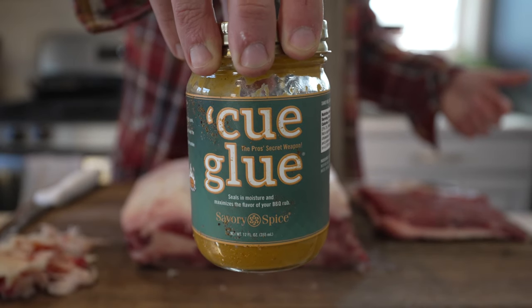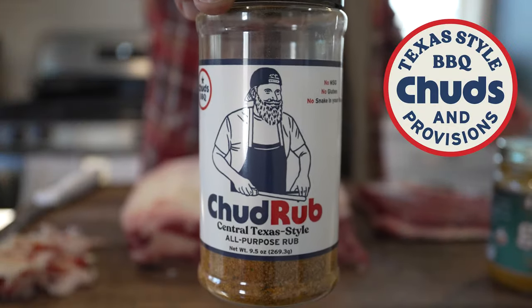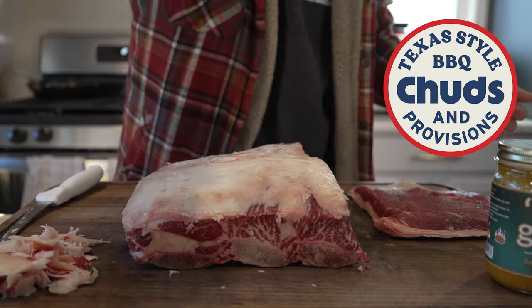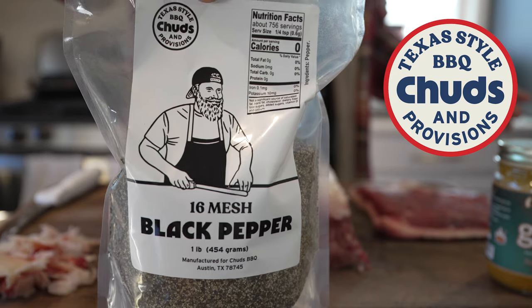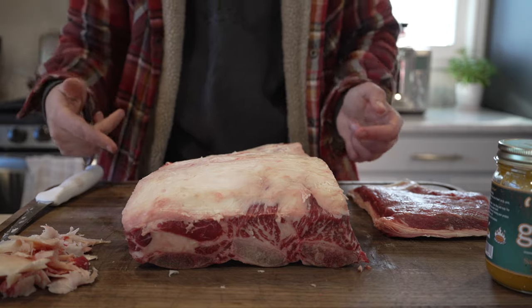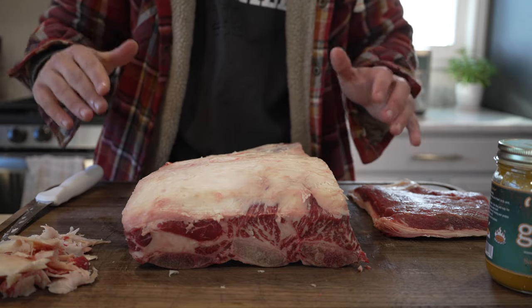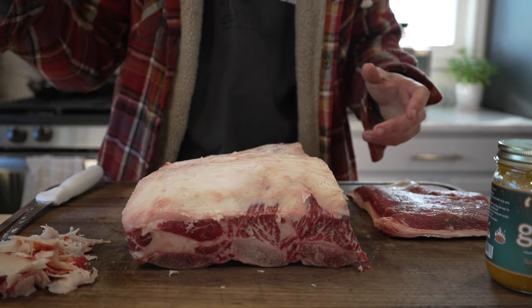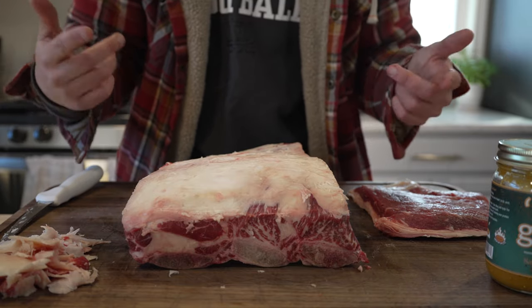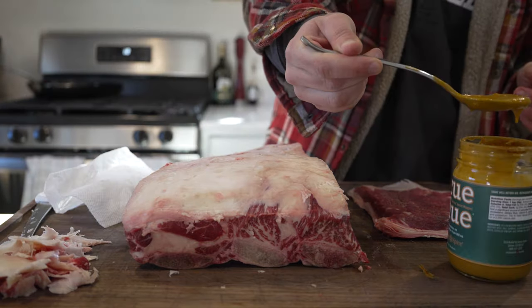Three things we're going to use: one, Q Glue as a binder — pretty much a staple on this channel. Two, some Chud Rub — I don't feel like making a rub today and this is a solid one. And three, to help build bark, the official 16 mesh Chud's Barbecue black pepper. Super simple, super easy. You can hit these with whatever you want — SPG, a little paprika for color, straight salt and pepper — whatever your heart desires. But this is what we're rocking with today.